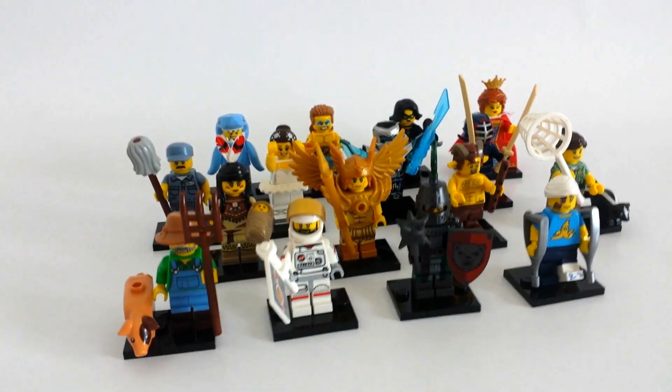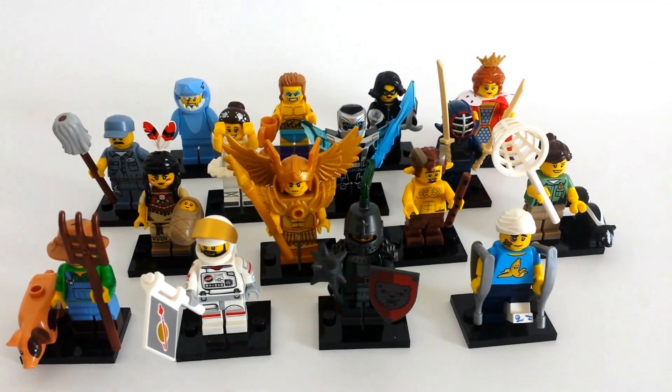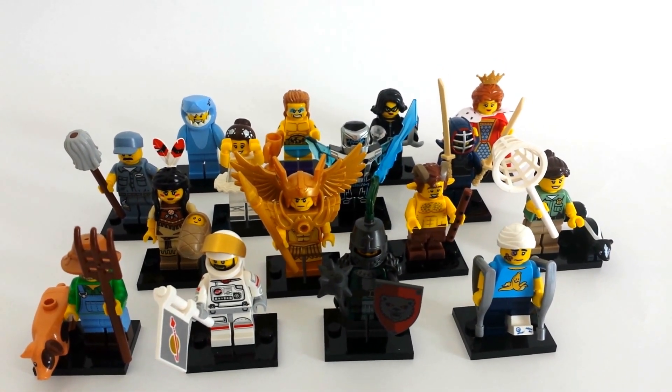You can see all 16 there. They're pretty cool minifigures. This is the second series that I have all 16 of them — it's pretty cool. I really like this series. Be sure to comment, like, and subscribe. I'll see you guys in the next video. Bye, thank you.